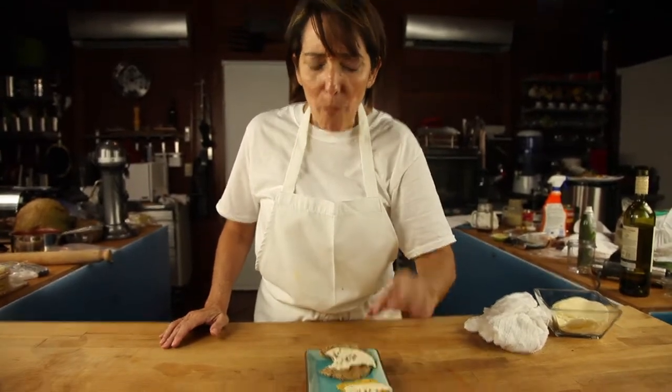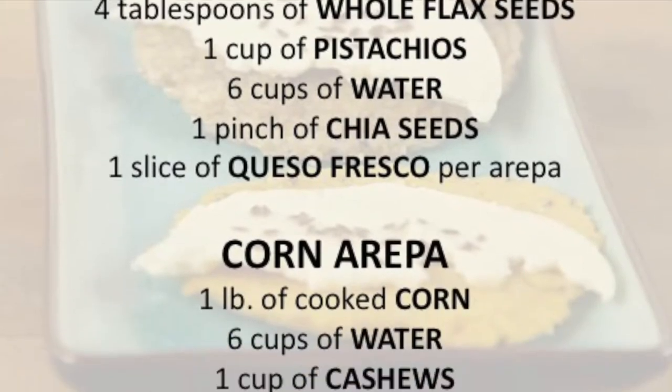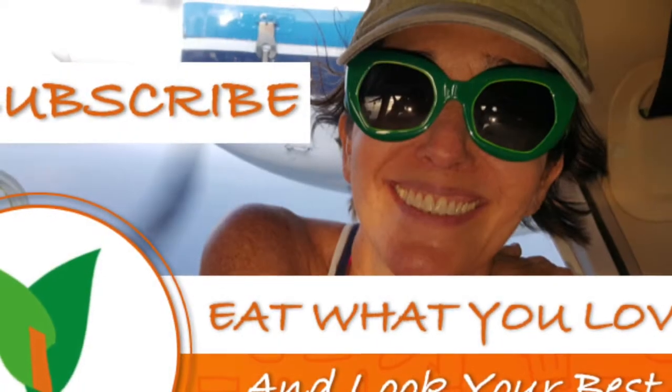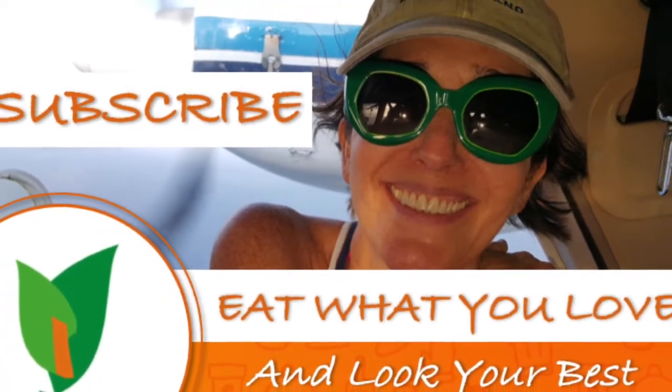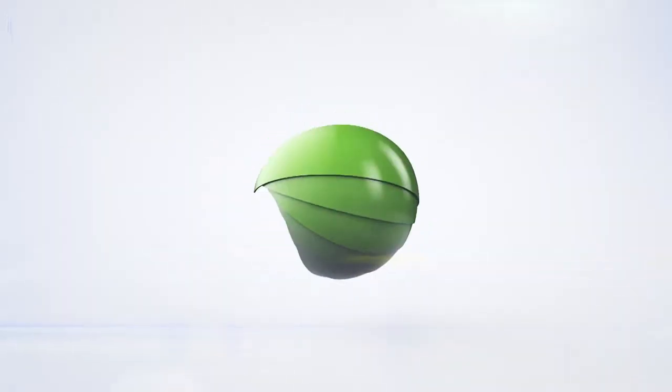Chef Pachi! Scroll down for the recipe, you can print it. Subscribe and turn on the bell for recipe updates.